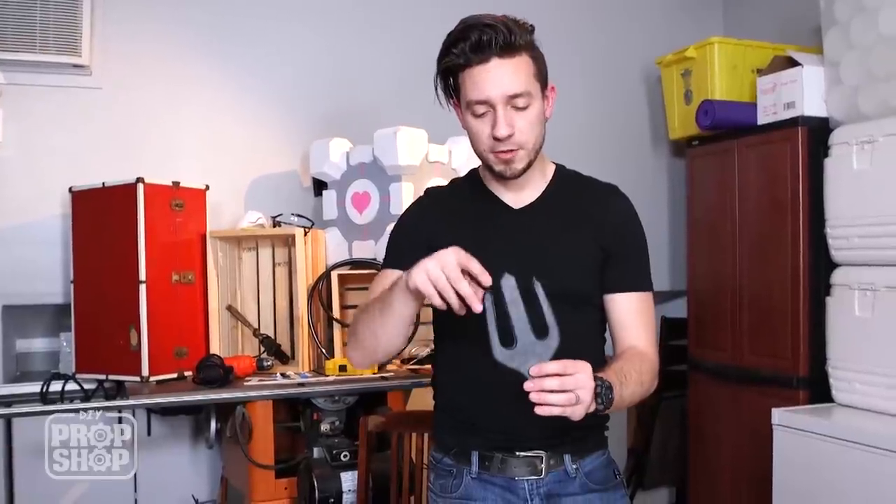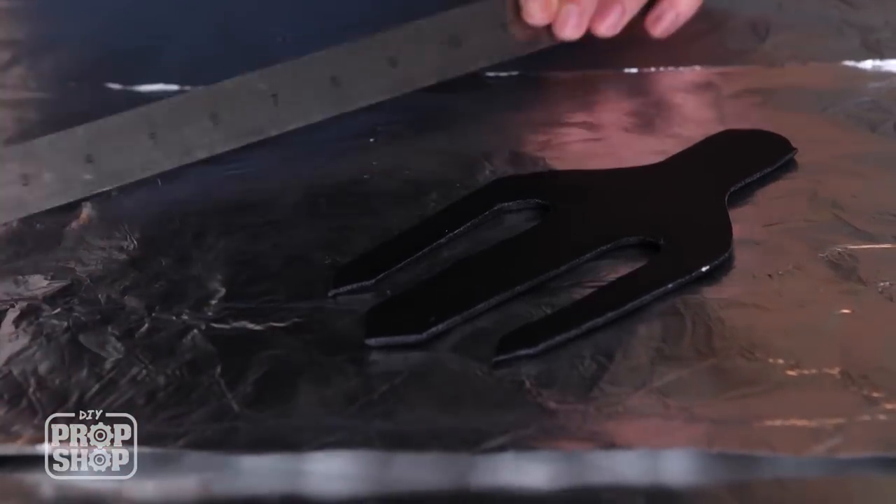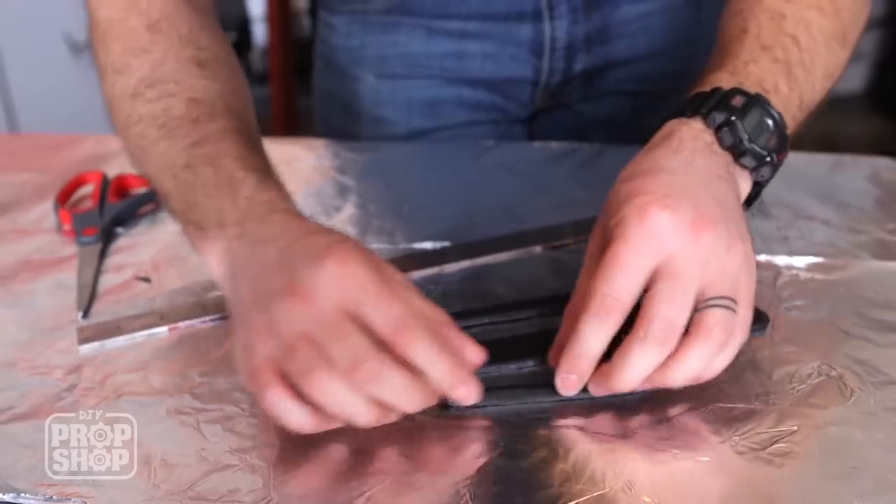From the reference images, it looks like each of the prongs are a little bit curved back on themselves. So I'm going to put a bend radius in the two little curves and then come back and do a big bend for the entire thing right down the center line.